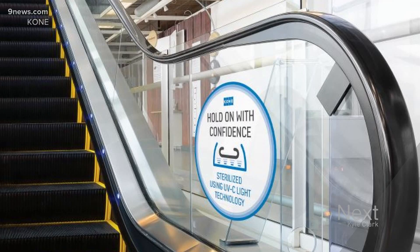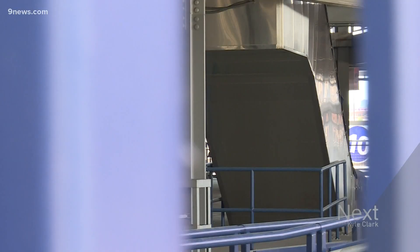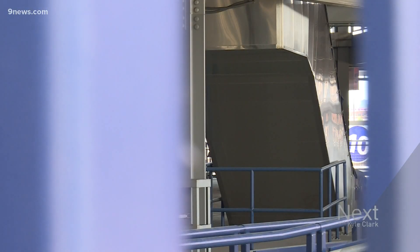A UVC light underneath the escalators will help to reduce or eliminate bacteria or viruses that would be on the handrail. The stadium will install these UVC handrail sanitizers — $270,000 worth for 15 escalators.